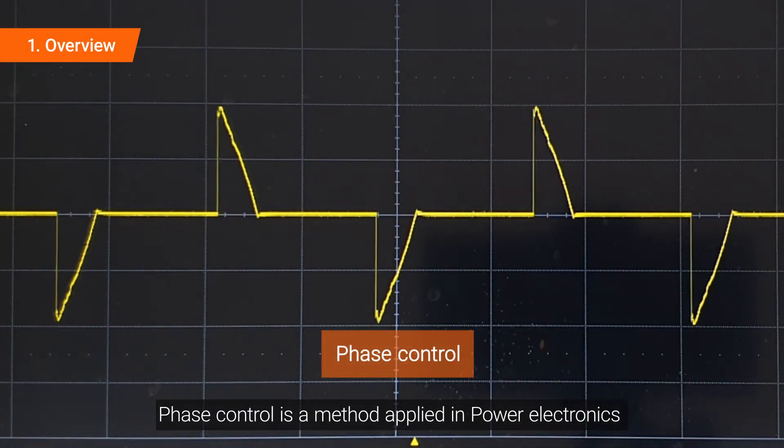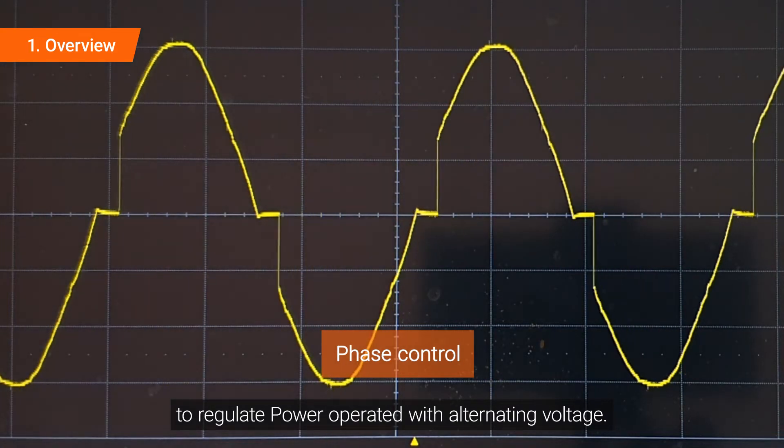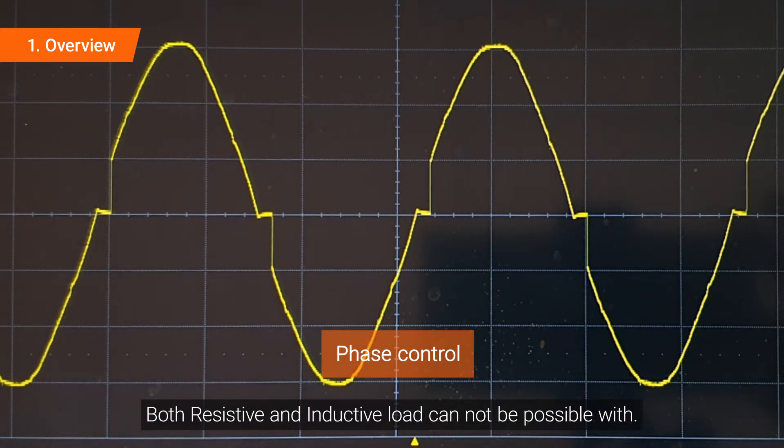Phase control is a method applied in power electronics to regulate power operated with alternating voltage. Both resistive and inductive loads cannot be used with zero crossing control.